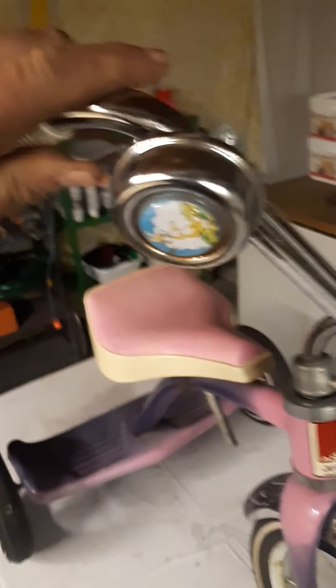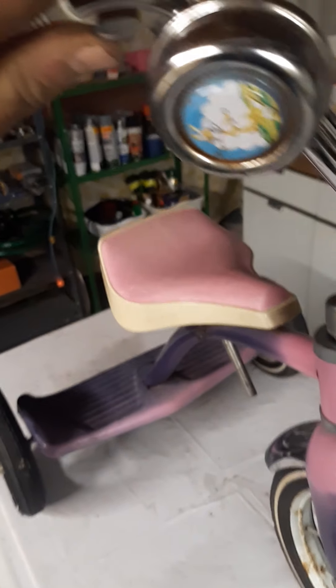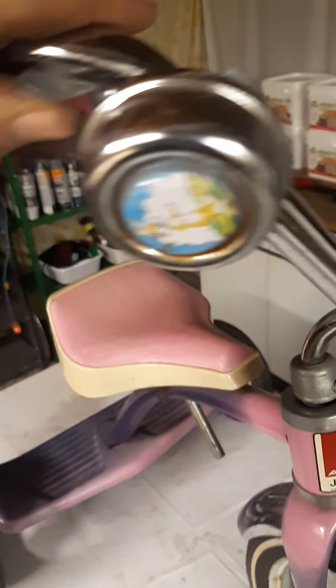Oh, by the way, it does have this fancy bell on it here. Got a horn even — check that out.